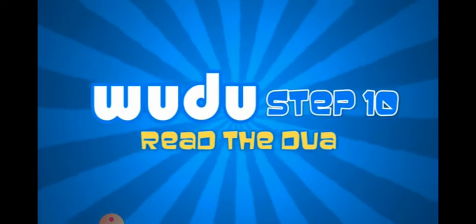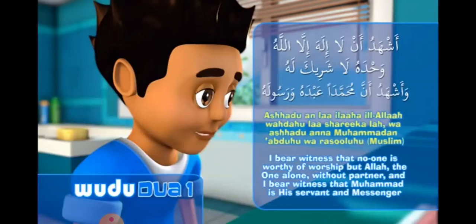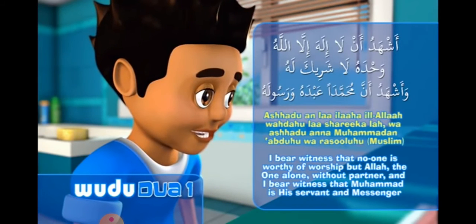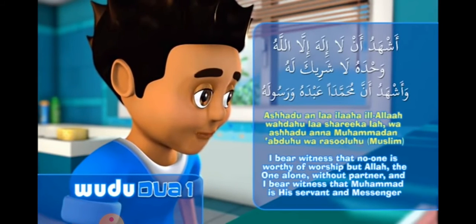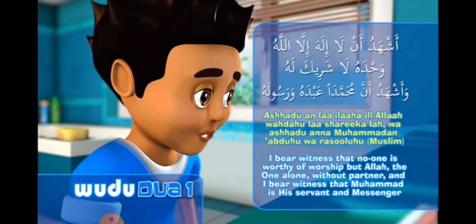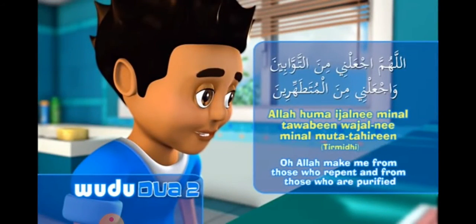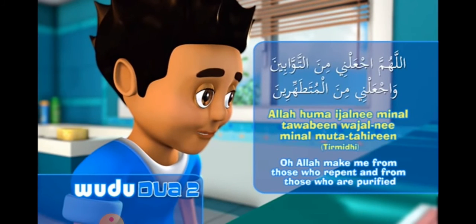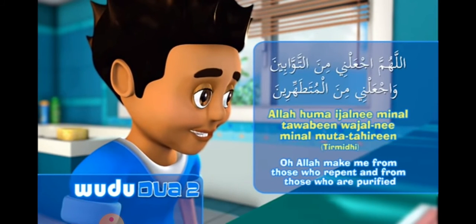Step ten. Ash'hadu an la ilaha illa allahu wahdahu la sharika lah. Wa ash'hadu anna muhammadan abduhu wa rasooluh. Allahumma ja'alni min at-tawwabin wa ja'alni min al-mutatahhirin.